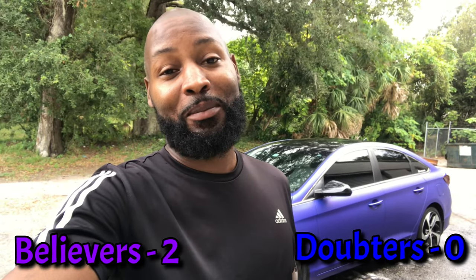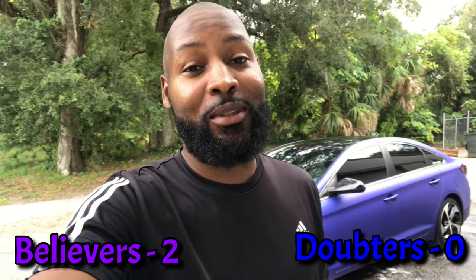Well, well, well — so far it looks like we're holding up. Y'all doubters ain't looking too good right now. But we got one more test: that's the drive-through car wash.